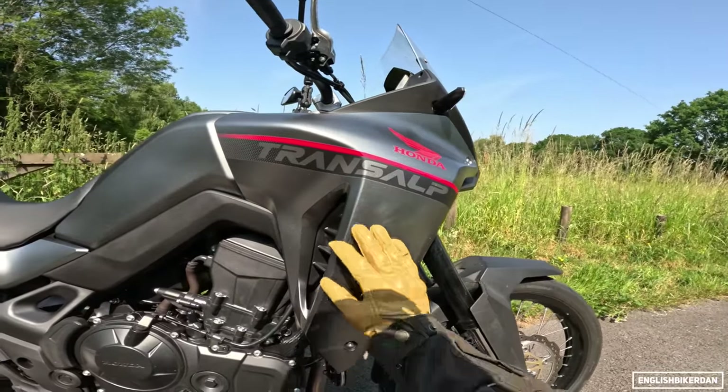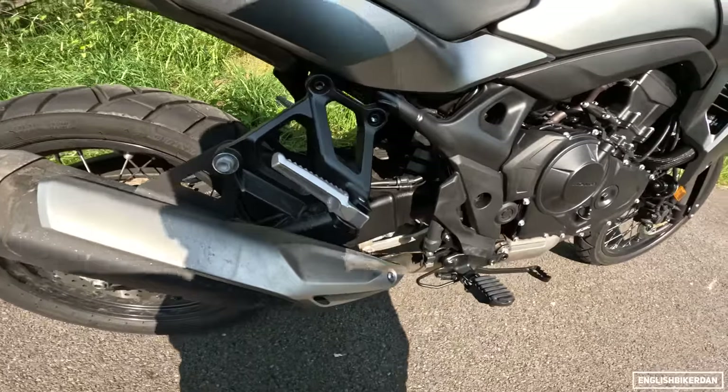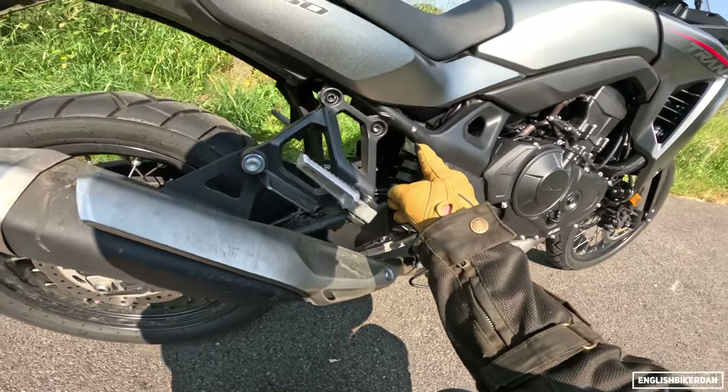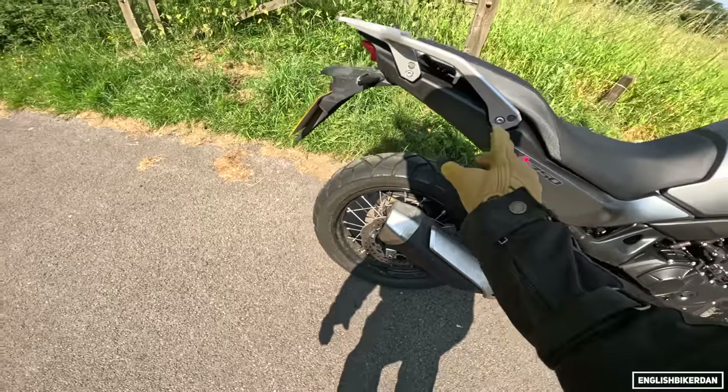It's got the Unicam design, which they first introduced on their race-bred CRF450. We have this gorgeous matte iridium grey metallic colour. We have a Pro-Link monoshock at the rear — it's adjustable, but you do have to get your C-spanners out. No remote preload adjuster, unfortunately. 18-inch rear wheel.